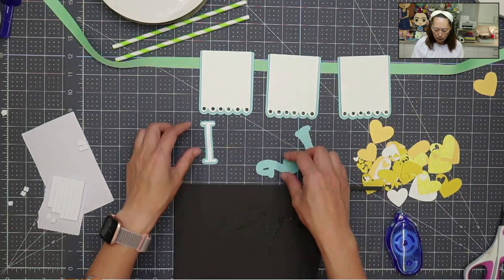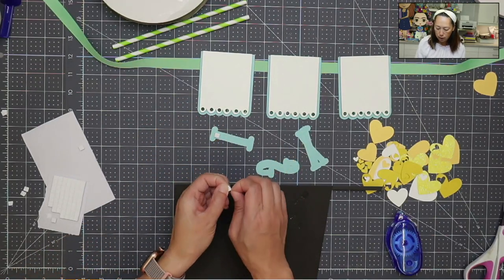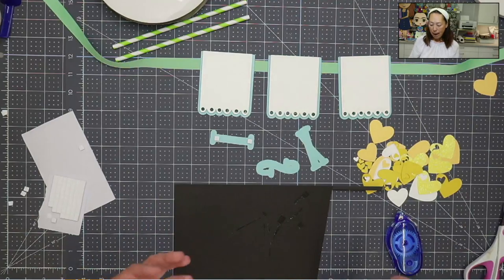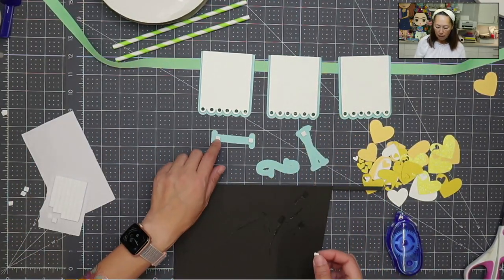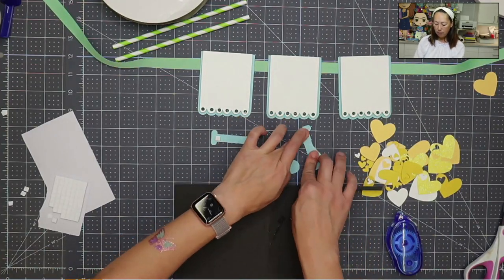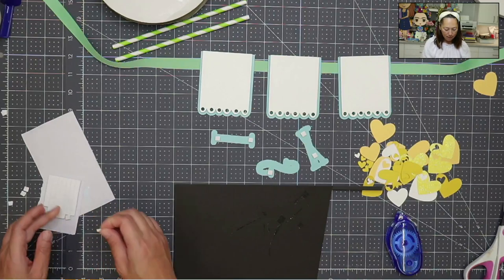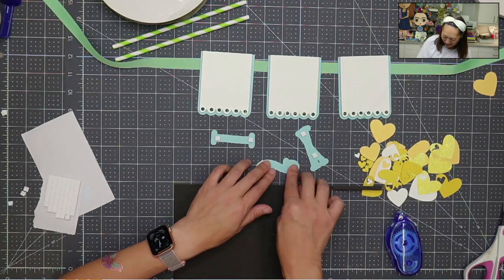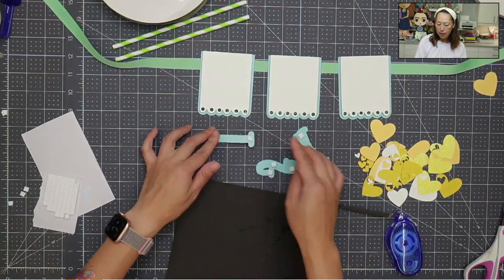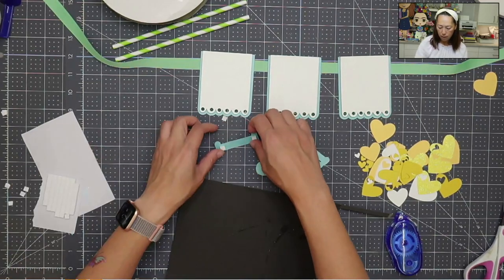Let's flip this around and put our foam tape on, and then we'll put it on the banner. Whenever I'm using foam tape, I always want to make sure I put it on both sides so that it stays balanced. If you put it just on one side, then that side will not be parallel to the whole piece. You want to space it so it stays even and balanced. I'm pressing it down and making sure it's anchored, then pulling off the backing and pushing down on the paper. So here is my eye.